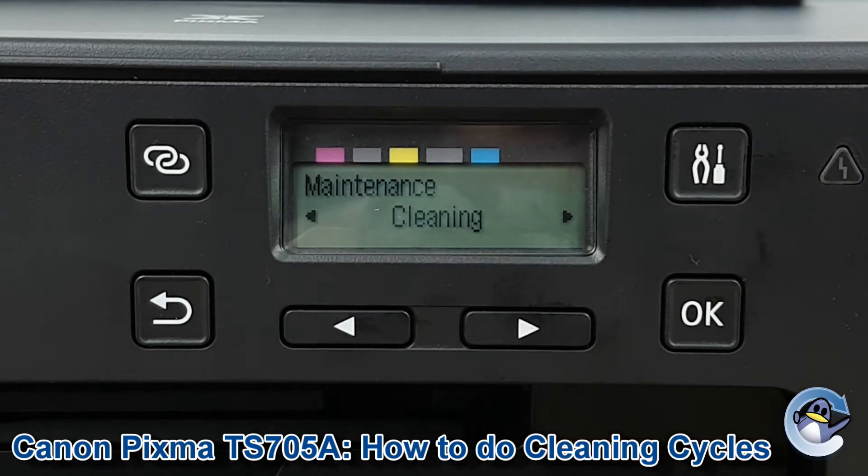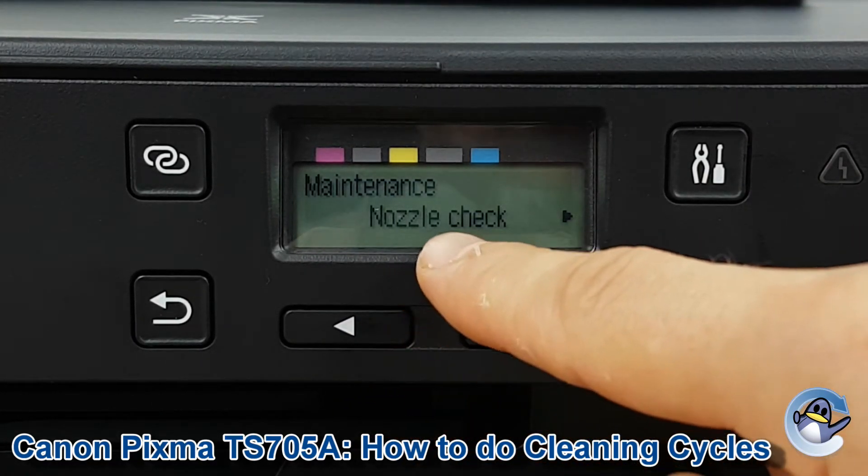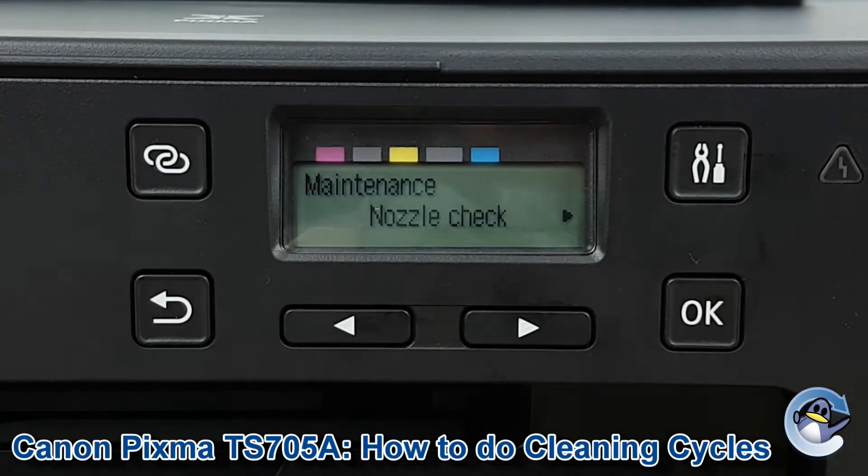You could carry on printing and check for an improvement in print quality, however I would recommend going one to the left and clicking on nozzle check. This is like a test page that shows your printer's ability to print in the five different colours it uses, and it makes detecting exactly where the issue lies a lot easier.